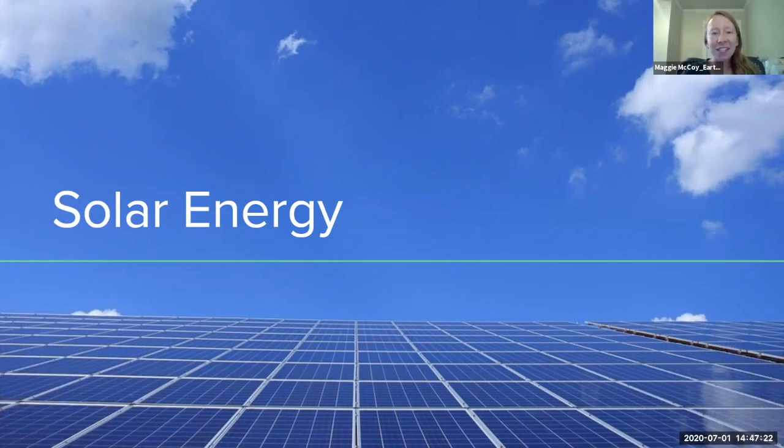Welcome today to virtual camp Earthways. Today we're actually going to be speaking with Riley from Straight Up Solar. She's a solar associate and marketing coordinator over there and she's going to tell us a little bit today about solar energy, how solar panels work, and why they're a great alternative if you're looking to be a little bit more sustainable. So take it away, Riley.